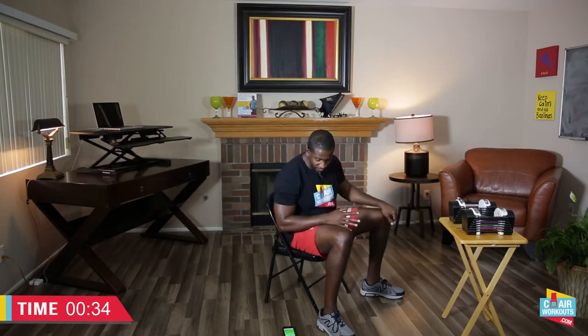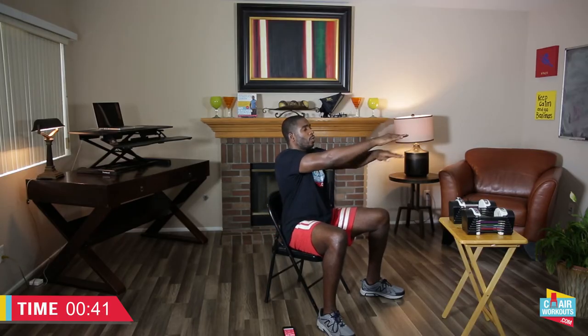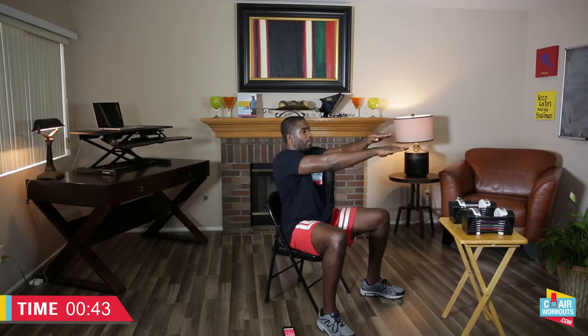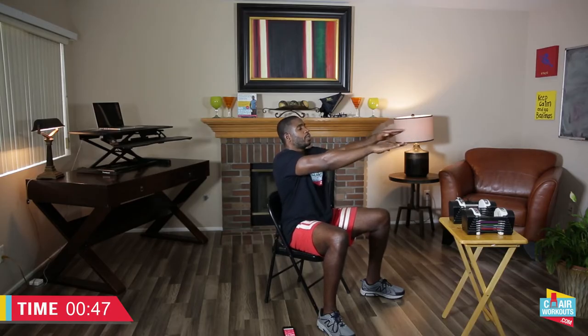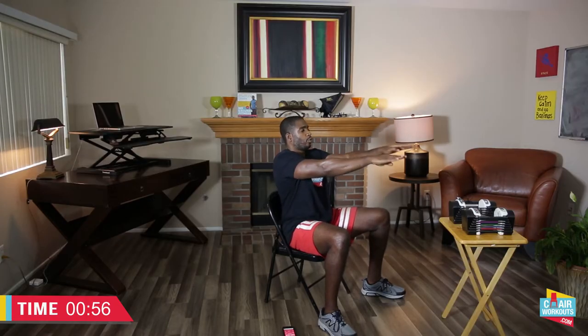We're going again in five, four, three, two, one — arms out, let's go, pick that speed up. Get the burn! Come on, bring it over — left over right, right over left. Tighten those abs, lift the chest up, focus on the muscles being worked. Here we go.